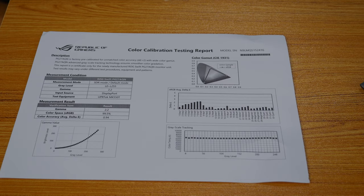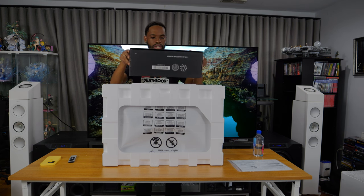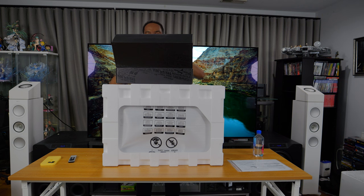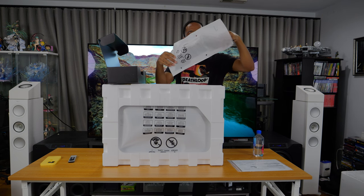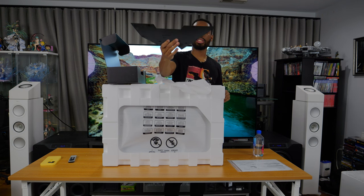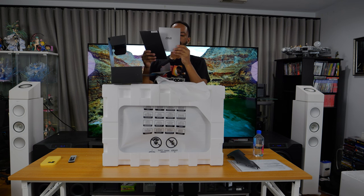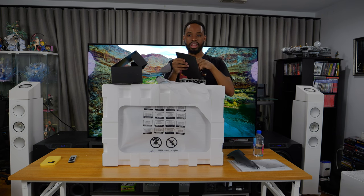Right here we have what I think is the power cabling to power the monitor. Actually, it looks like it might be a stand. This is probably the back plate that goes on the back of the display to hide the wiring. Then right here is the ASUS VIP member notice, I'm guessing for warranty and different stuff — yes, that is what it is.